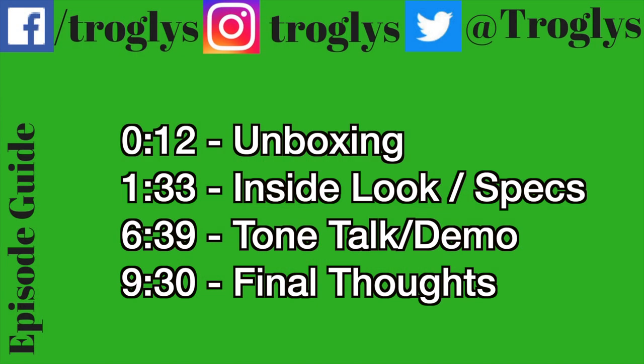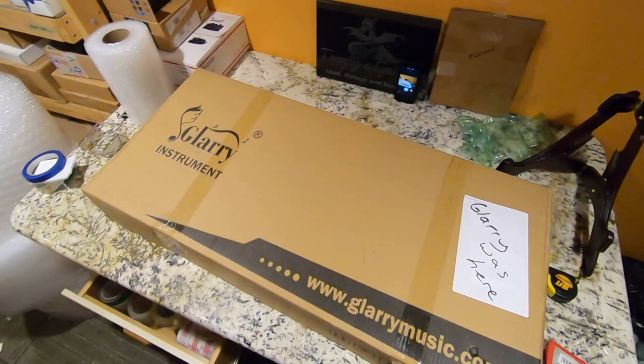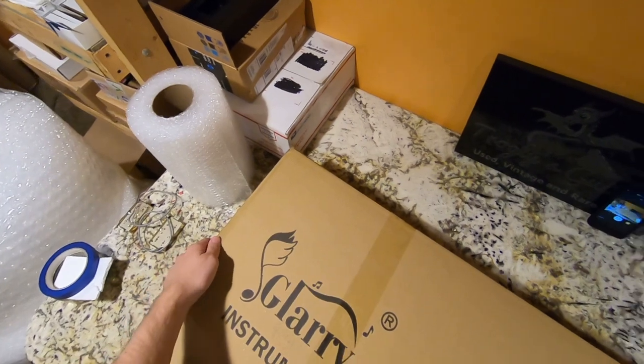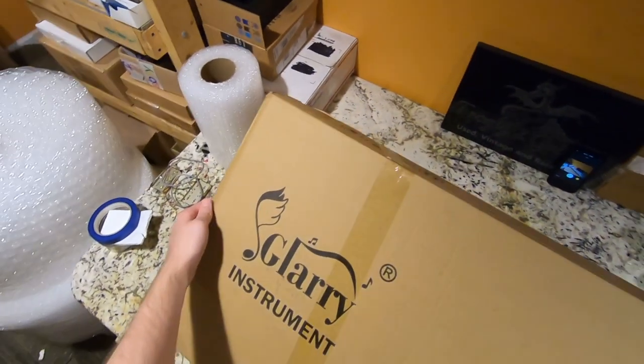Welcome back, Troglodytes, to your daily dose of guitar information, the Trogly's Guitar Show. Glary sent me another guitar. I know, another Glary, but thanks for watchin' anyways.